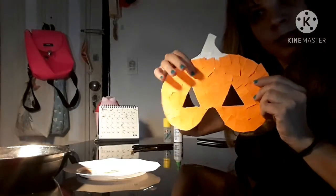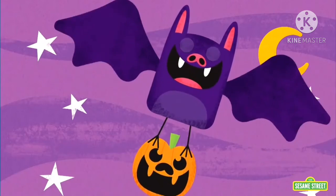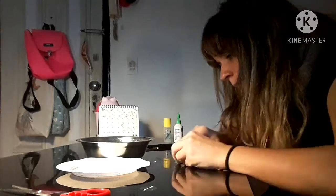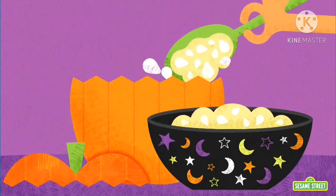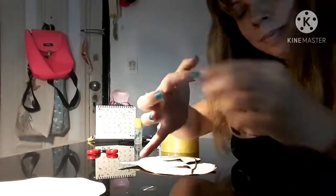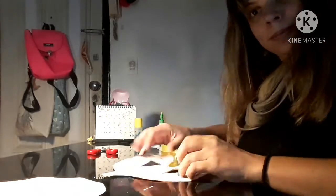Now, we're going to glue the green squares. Now, it's time to put the elastic rubber band on the mask.